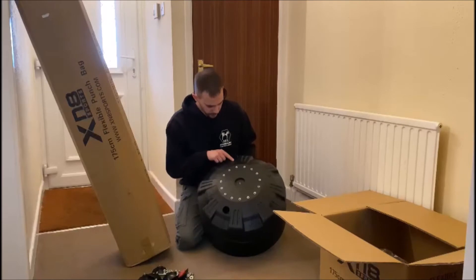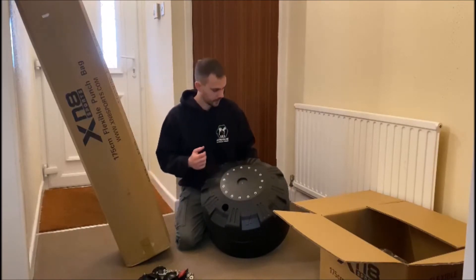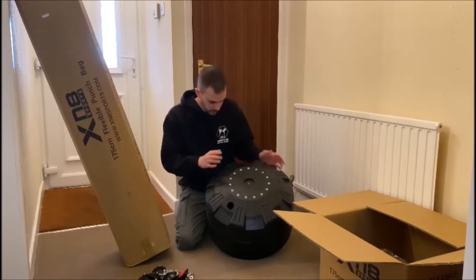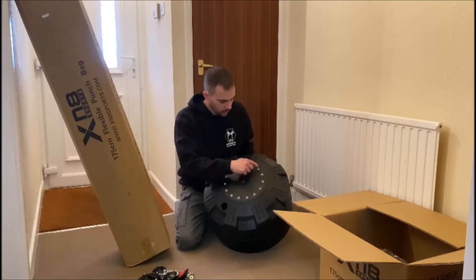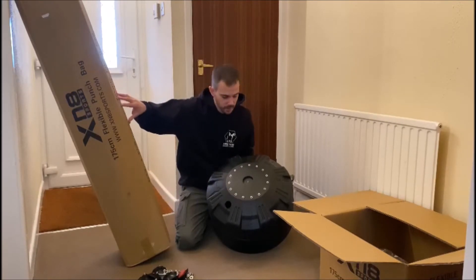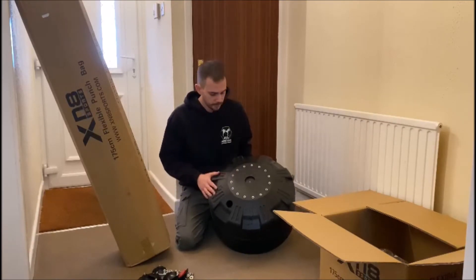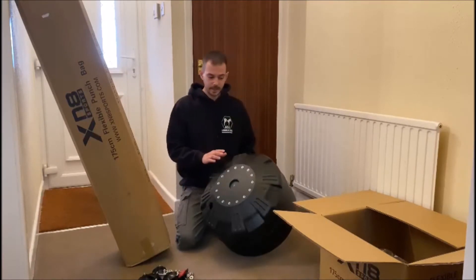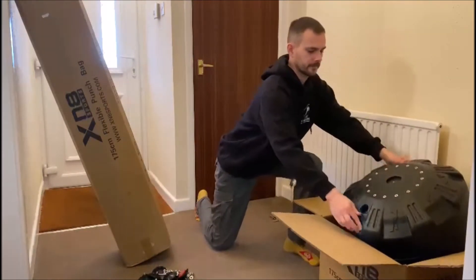On top of the base you've got some funky designs here — just sort of decoration really. You've got some imprints of different kickboxing kicks and covers around the edge. There are some screw holes here, and I'm assuming that's where the punch bag part is going to attach to the base. There's a hole there so it must nestle in, and then the screws go down to stick the two together. So that's the base — I'm going to put that to one side.